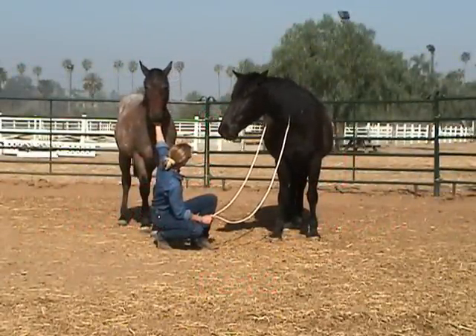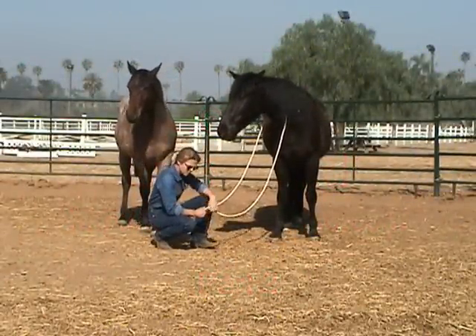When I reached for the neck or the sides, he got a little bit concerned, so I'm going to have to take my time with him today.